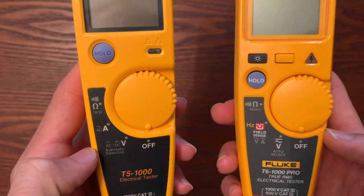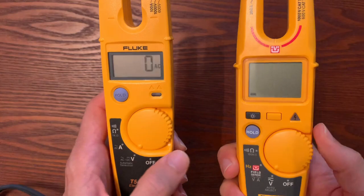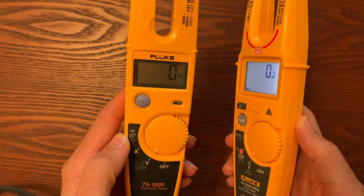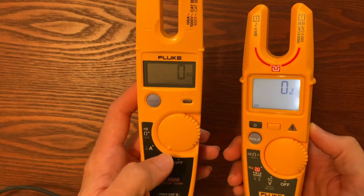The first feature I'm going to point out — and I believe this feature in and of itself is worth the price of upgrading your tool — is that if your facilities are like any of the facilities I've been into, they're not well lit, especially in the electrical cabinets. So the T6 now has a backlit screen. The T5 does not — it never had a backlit screen and still does not. That in and of itself is extreme value for a customer.